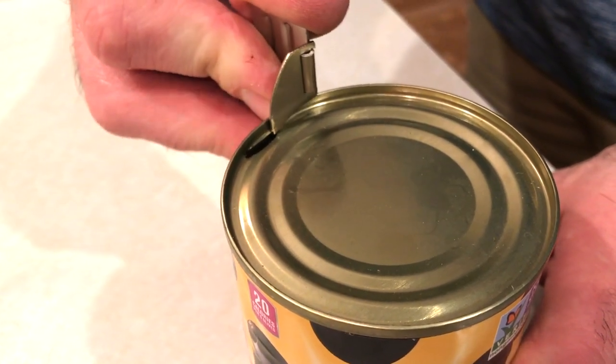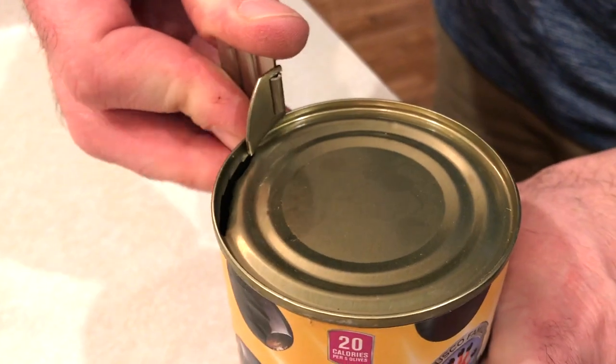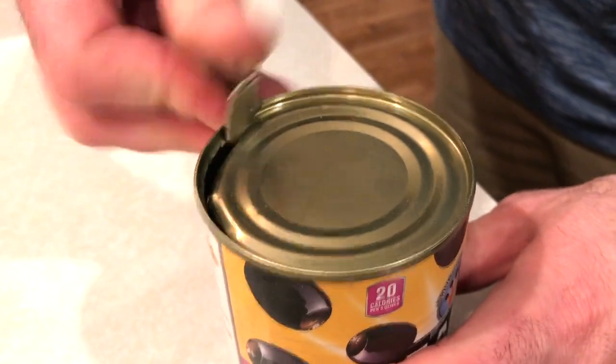And you pull it up, and you move it back a little bit, and push. And work that way around until the can is open.